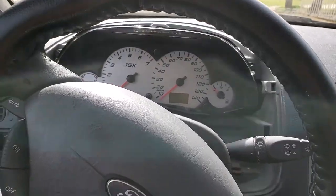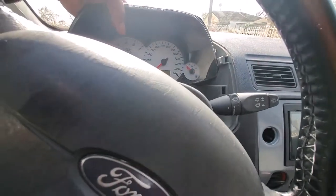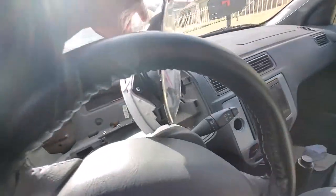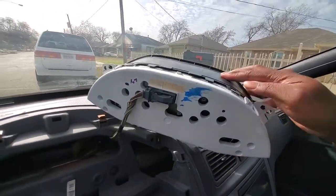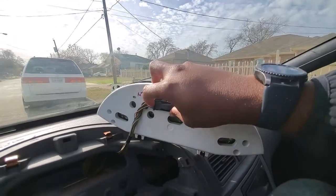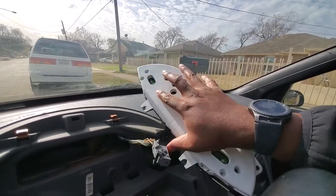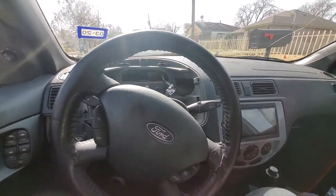With all four bolts removed, you should be able to jostle the cluster out carefully on either side. Don't pull it too hard because you still have the main harness connected to the back. That connector gives all the instructions to the gauge cluster about your speed, tachometer, and so on. There's a little lever — pull back on that lever all the way and it'll release. Pop that out and you've removed the gauge cluster.